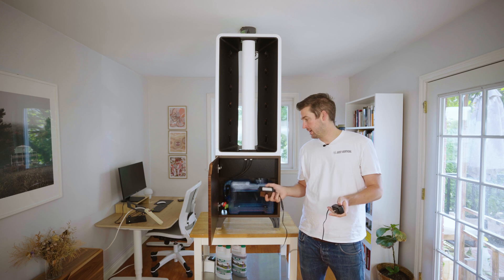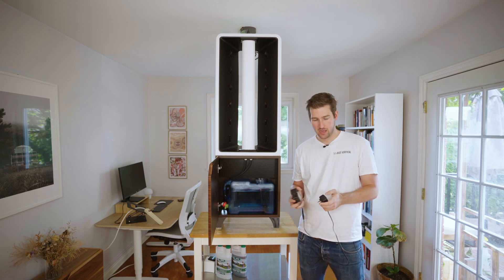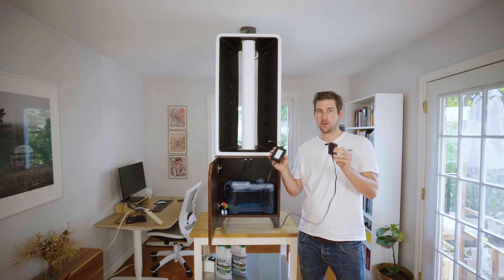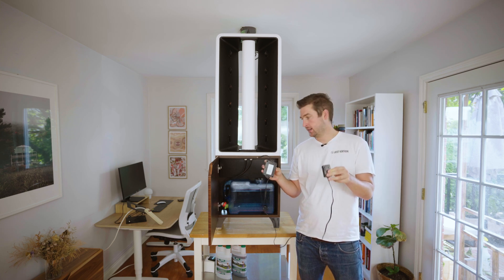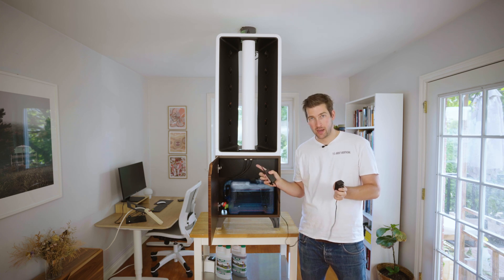Now we're going to give our pump a test run with that water in there, just to make sure everything's working right. The timer box and power cord that you unplugged at the start is going to be plugged back in at the back of the unit with the cord we ran through the back.